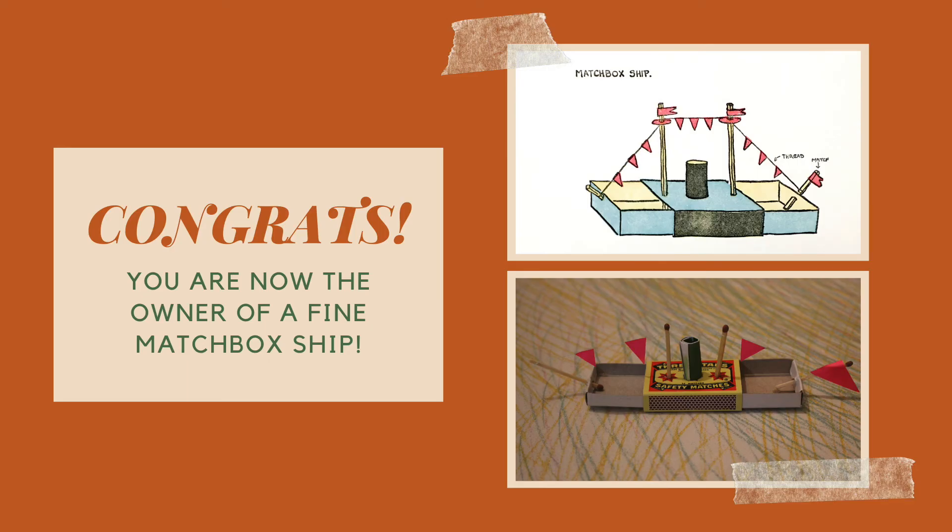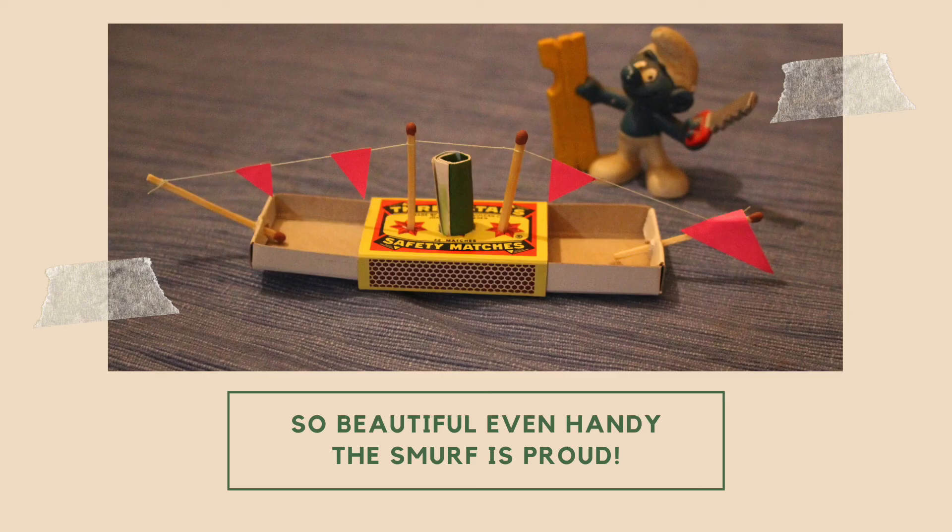Now step back and admire your handiwork. You have just created a matchbox ship, 1930s style. Congrats! So amazing, in fact, that even the world-renowned Handy the Smurf is a huge admirer.